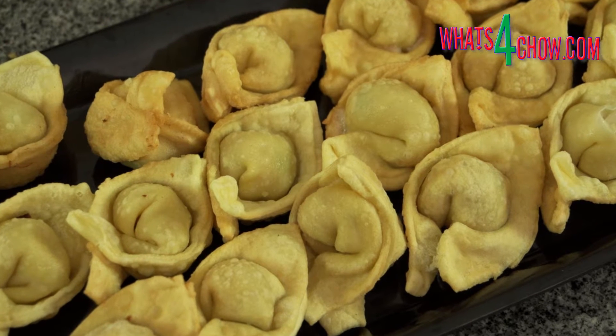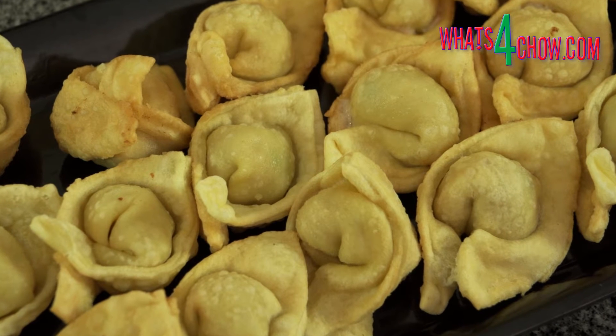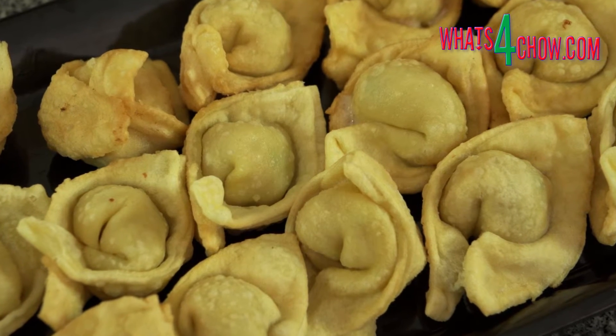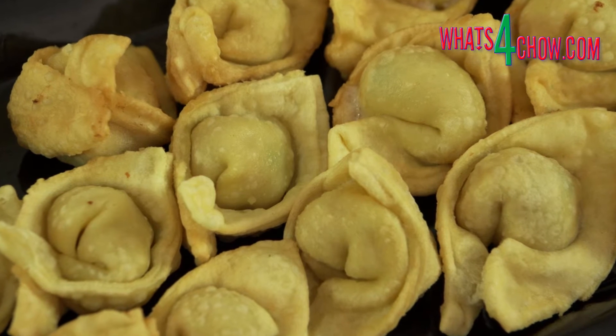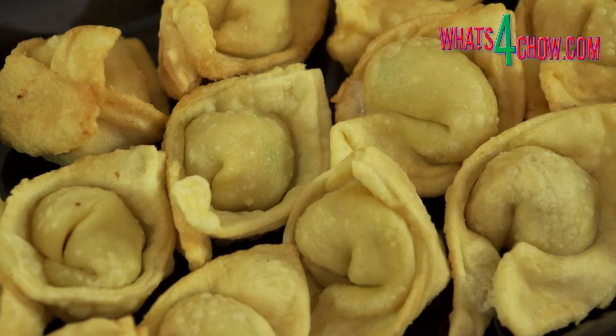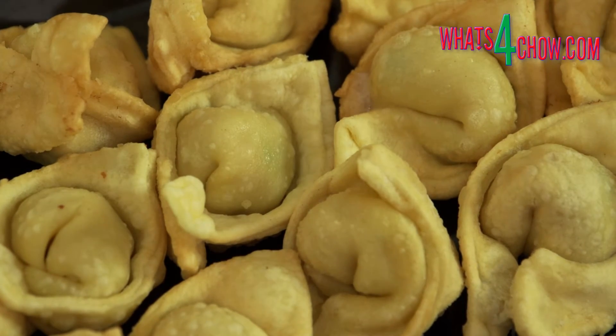With the exception of the folding, this recipe is quick and easy. One of the really cool things about this is that you can make the wontons way ahead of time and deep fry them from frozen as required. You can go directly to the principal recipe by clicking the on-screen link at the end of this video.